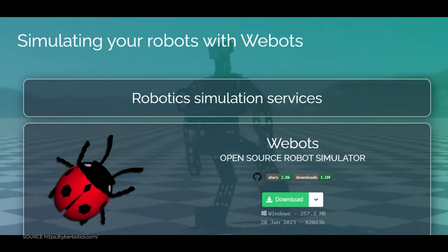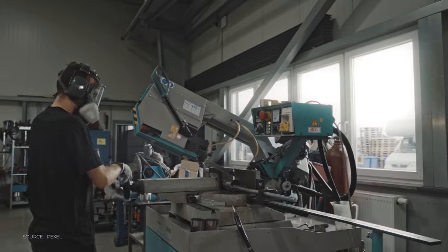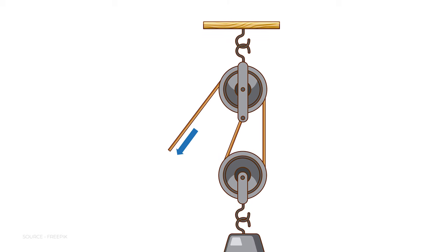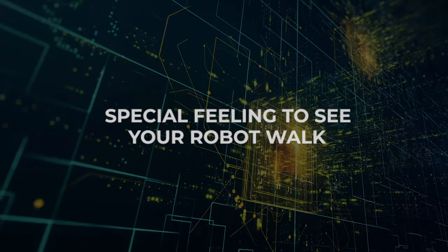You have to get the simulation very accurate and model it in such a way that it is very precise to the real-world system. We disassembled every part of the robot, measured the weight, calculated the inertia matrix for each part, and made sure our simulation was very accurate.